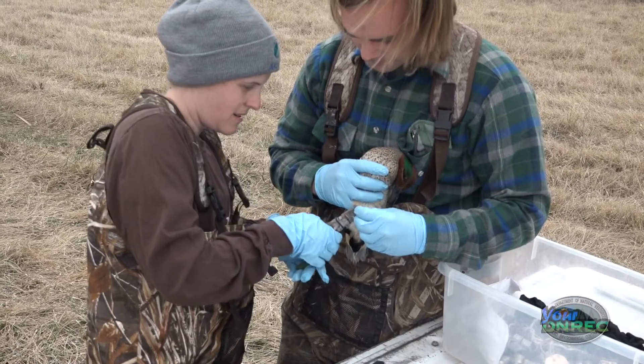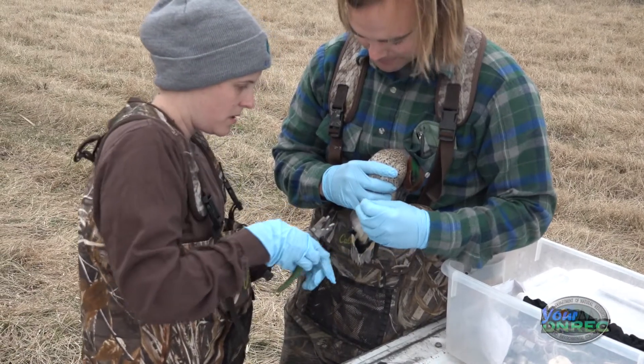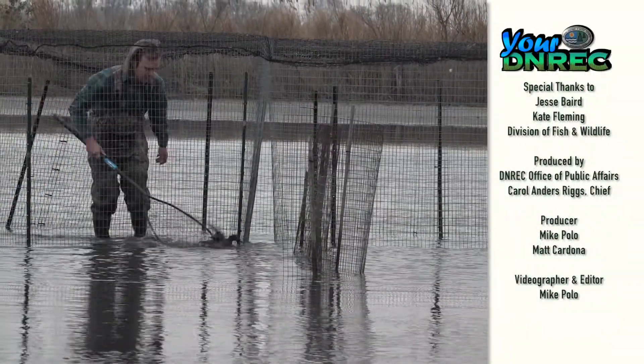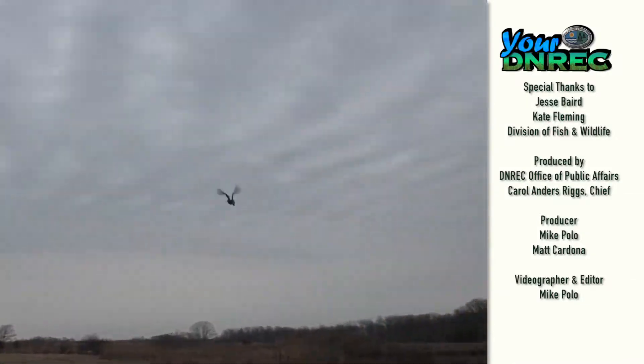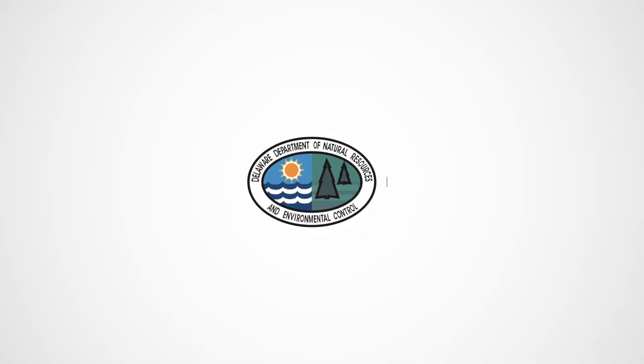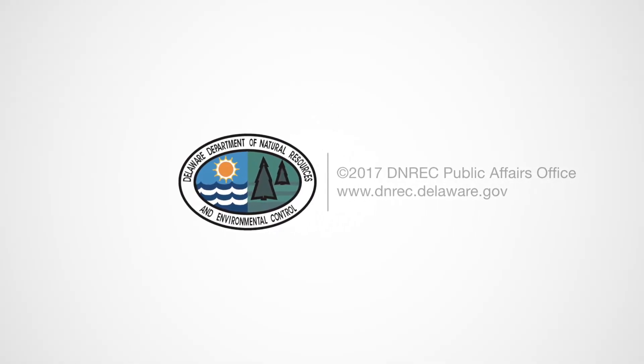These bands will be reported back to us from hunters. So if a hunter harvests a duck, they can take the information that's printed on the band. All of the bands have a website, some have a 1-800 number, and the hunter can either go online and enter that information or they can call in and report it. It's very important for hunters to report those bands because it helps the people making the regulations and rules better do their job. We'll see you next time.